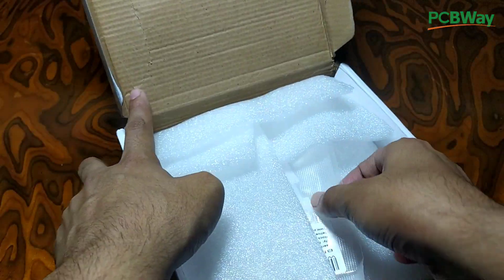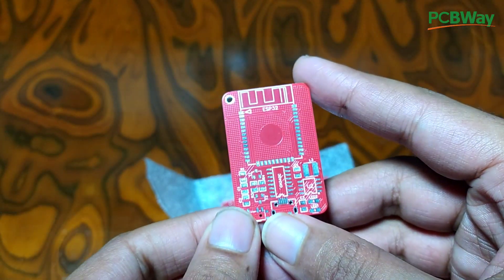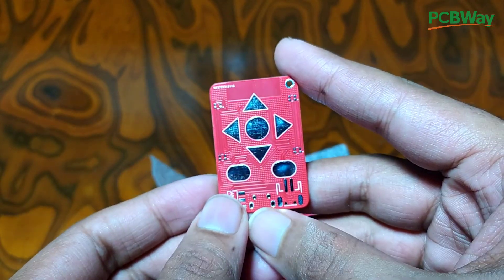After a few days, I got the PCBs at my doorstep. And as you can see, it looks quite good. Let's start assembling the board.